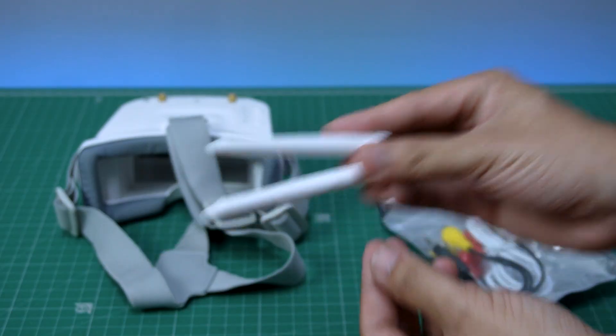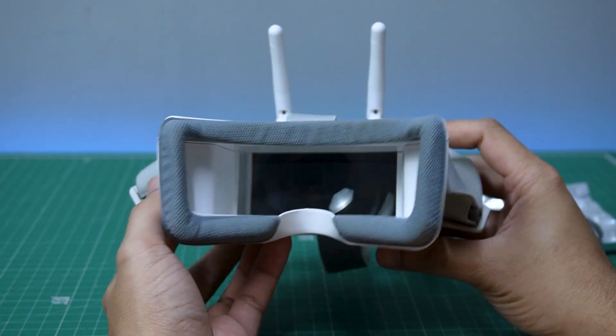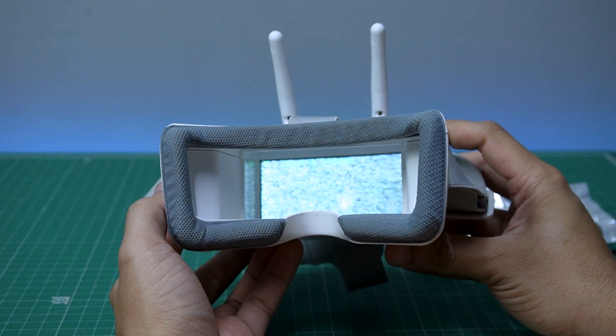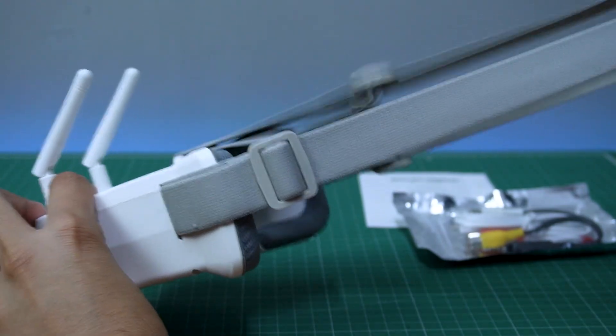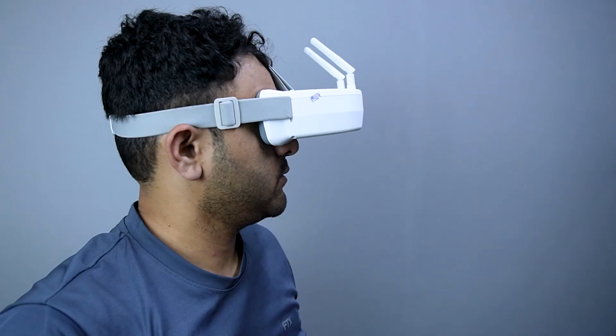Make sure you attach the antennas before turning them on. It features a 3-inch LCD display with a resolution of 480 by 320 pixels, and a built-in battery with a decent backup of about 3 hours. It has foam padding and adjustable straps which make it easy to place on the head. The body is lightweight and feels comfortable.